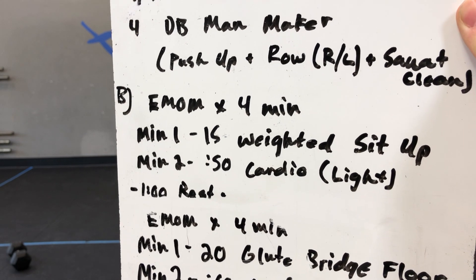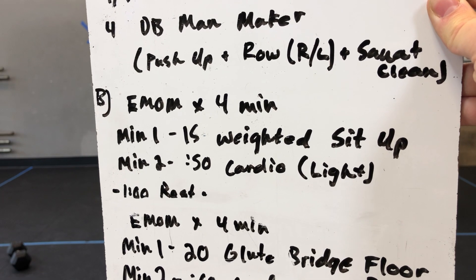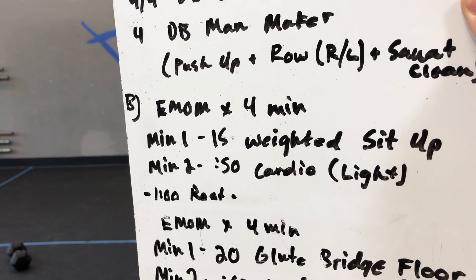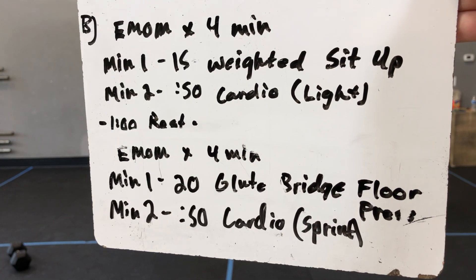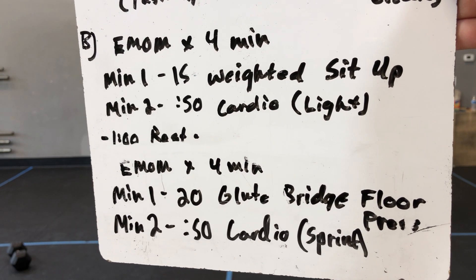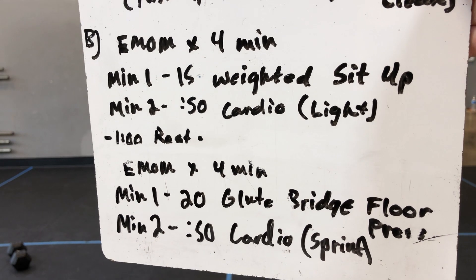Then Part B, we got an EMOM by four minutes: fifteen weighted sit-ups, then 50 seconds of light cardio going nice and easy. Then rest for a minute, and then we have another EMOM by four minutes of twenty glute bridge floor press, and then 50 seconds of cardio — a sprint this time around.